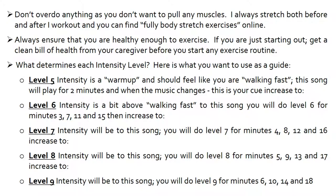Don't overdo anything as you don't want to pull any muscles. I always stretch both before and after I work out and you can find full body stretch exercises online. Always ensure that you are healthy enough to exercise. If you are just starting out, get a clean bill of health from your caregiver before you start any exercise routine.